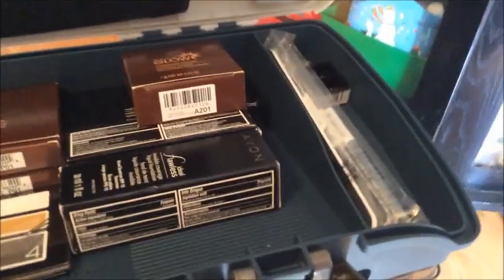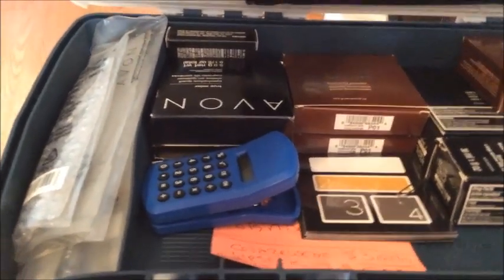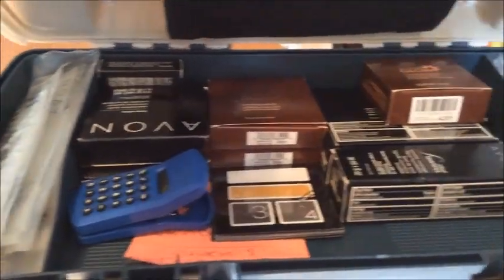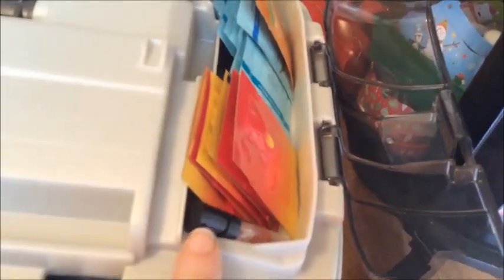I have a whole bunch of foundations and different box items. Whatever doesn't fit, I have another organizational bin in my car for overflow. But this is perfect for going office to office. It also has two containers on both sides, so I've added business cards as well as some samples for easy access right on the top — and those snap closed.